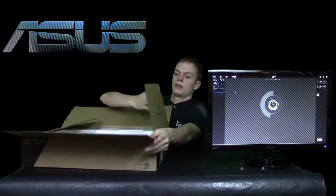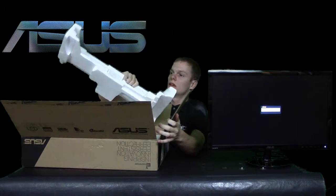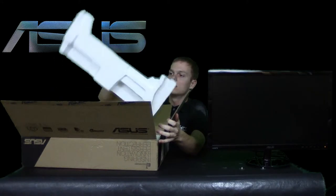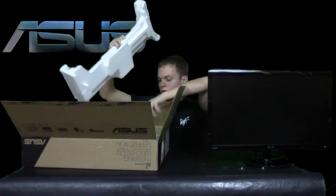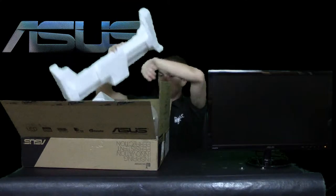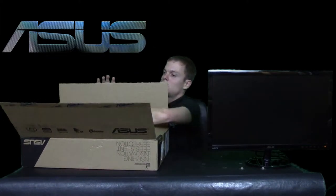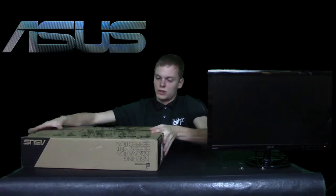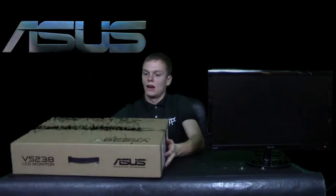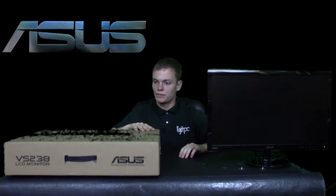I'll show you guys a close-up of this later for each portion. As you see, it's got this foam where it sits inside, and it has two pieces of this foam. Also, the screen is covered in this large bag here for shipment — and basically that's how they ship it. Chances of it getting damaged are very slim to none, but there's still the possibility that it could fall out of a truck or something. So chances of it being damaged at the store or in shipment: very low.